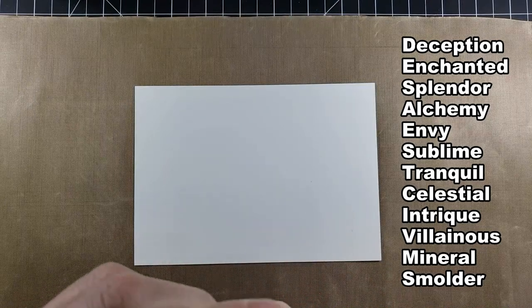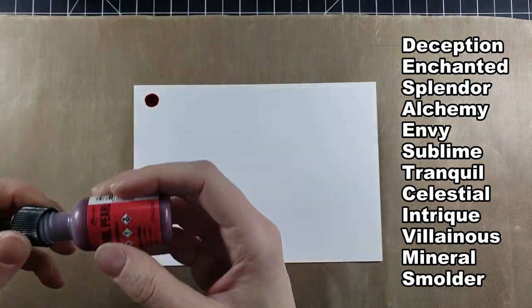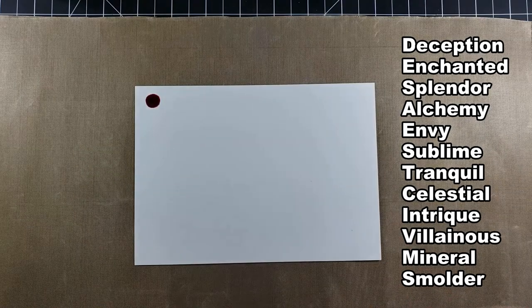And then we can get to playing. So right now I am going to swatch them out for you and I'm going to put up the ink colors here as I go.